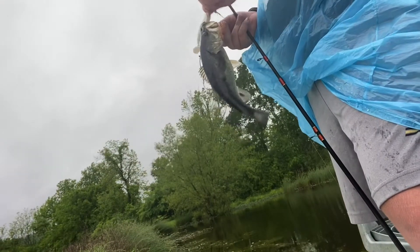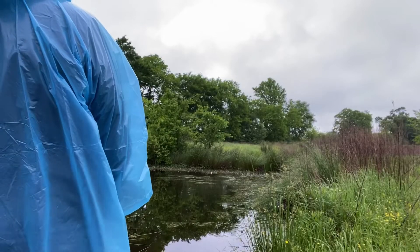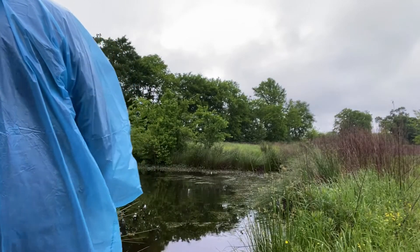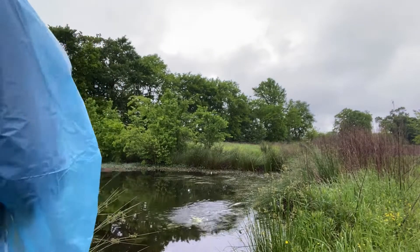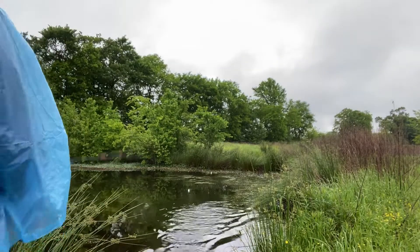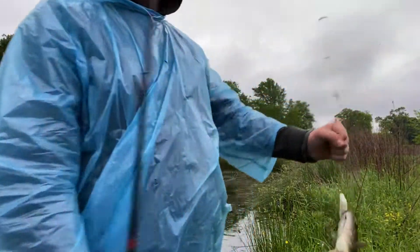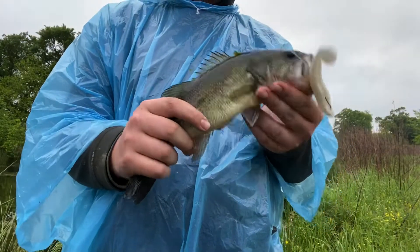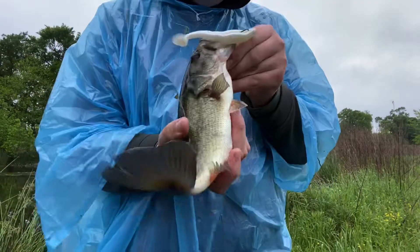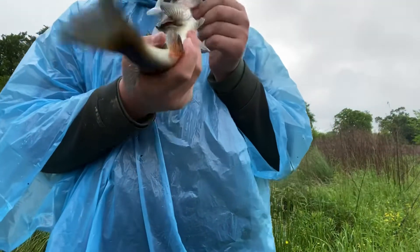I don't know how well y'all saw me catch him. It's a big one way over there — I know there's gonna be a bass. I just cleared a bunch of weeds like him. Got him in the tongue — ugh, poor buddy.